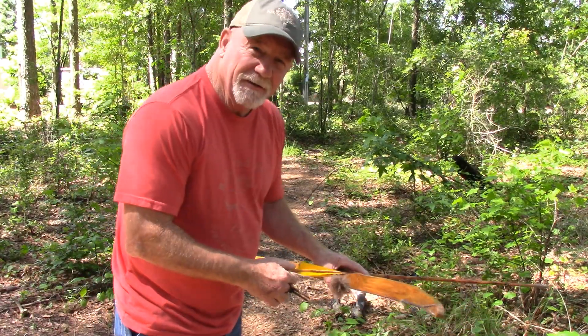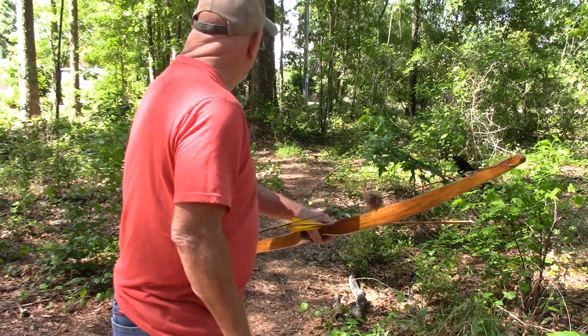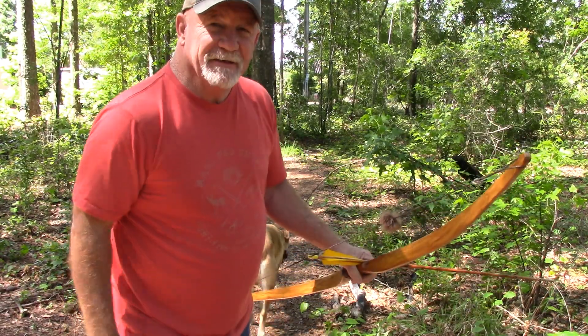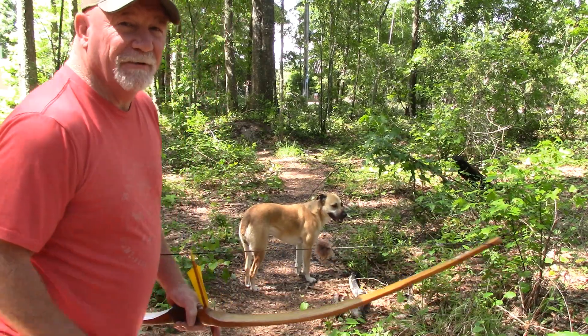All right, here we go. This is our first shot of the day. We've got like a golf ball, smaller than golf ball size piece of paper on that little dirt bank. We're at 17 steps. So let's take our first shot and see how we do.